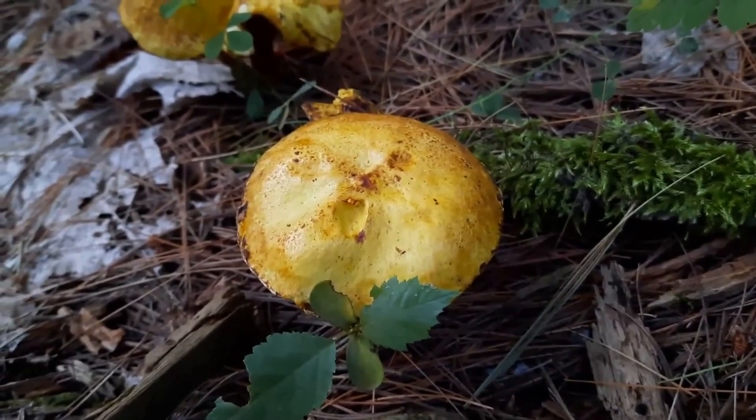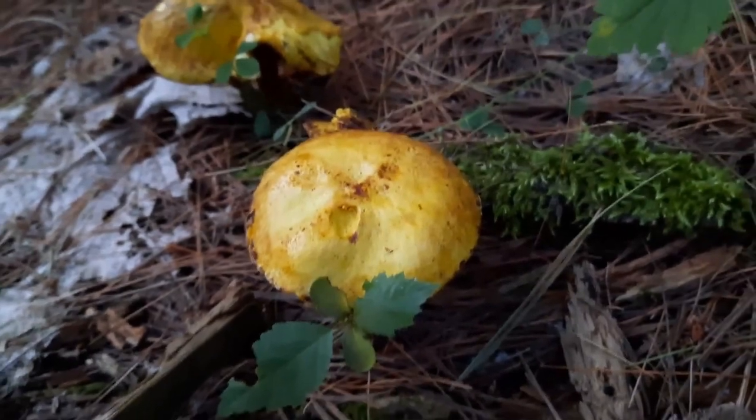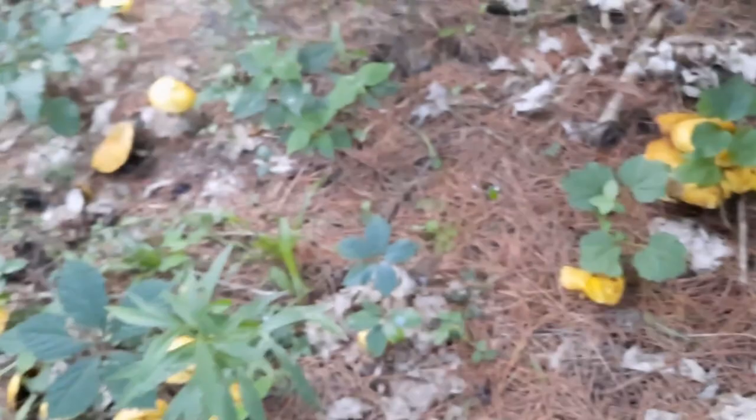Suillus americanus, white pine bolete, or chicken fat bolete — no matter what you want to call this, these are edible mushrooms.